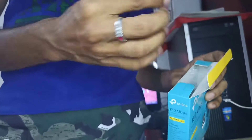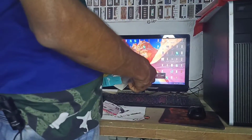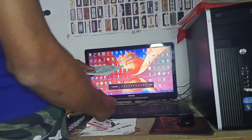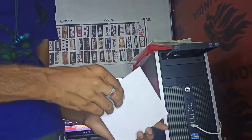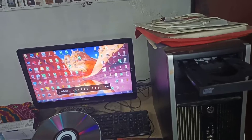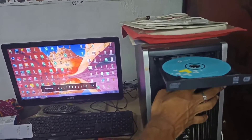Hi guys, we are going to install it in the computer. My phone is recording, so we will use my cameraman's phone. So guys, you will see this — this is the link. We will install it using the CD. This is the username, this is the password. So first we are going to put this CD in here.